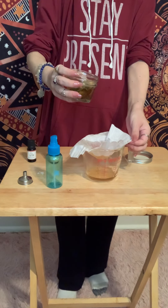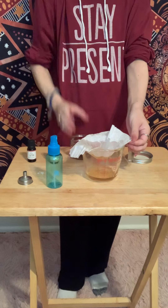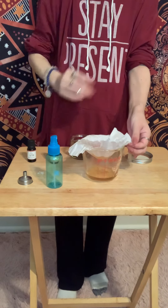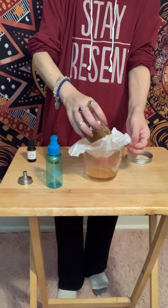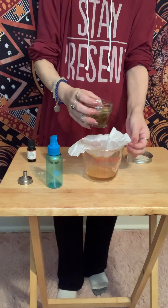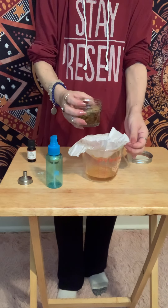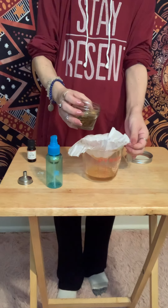I wish this was going faster — I was hoping this would be a very quick video. But for all of you that decided to make this, let me know if you omitted anything, added anything, and how you like it. Now, the piece of quartz crystal I put in mine is a point and it's raw. So, I'm actually not going to put that in the master bottle, because since it's raw, it can absorb some of the color from the tobacco, and I don't want that to happen.